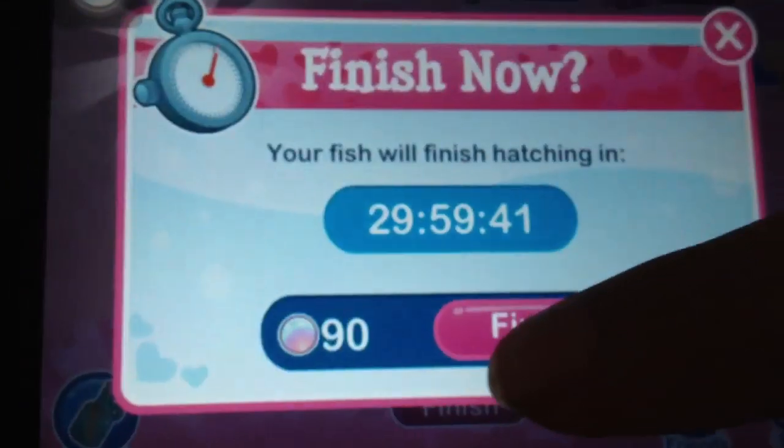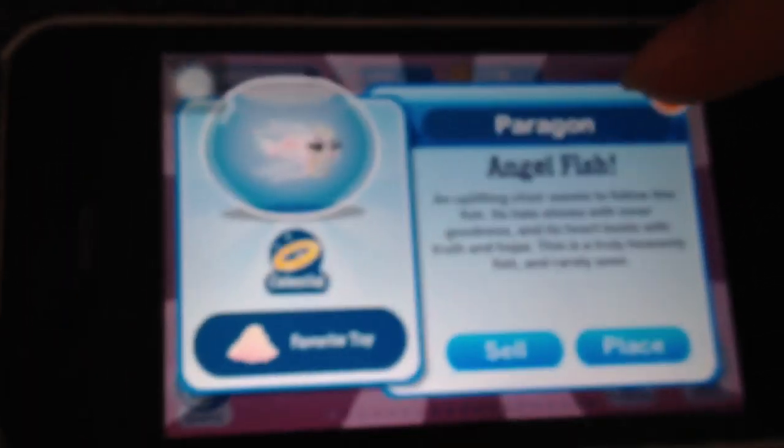It takes 30 hours to breed and 30 hours to grow. There we have it — an angelfish!